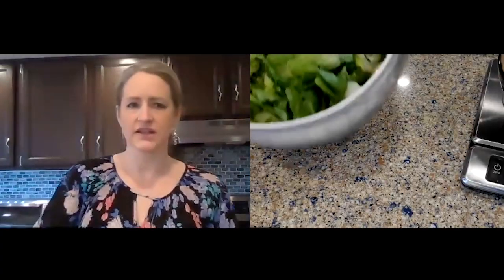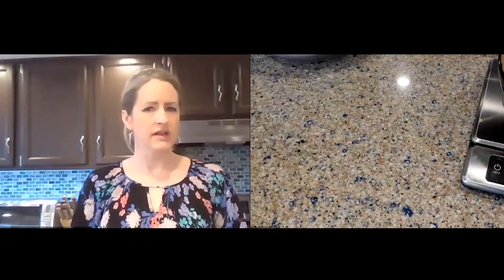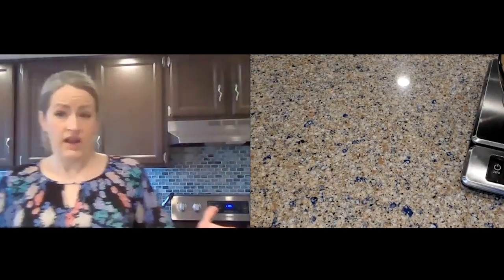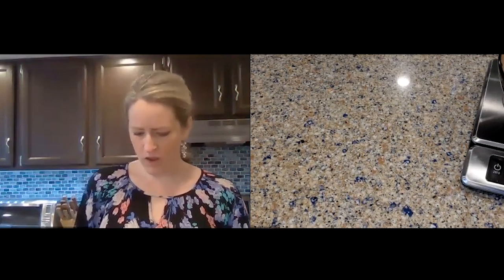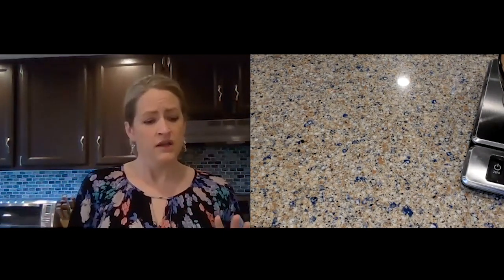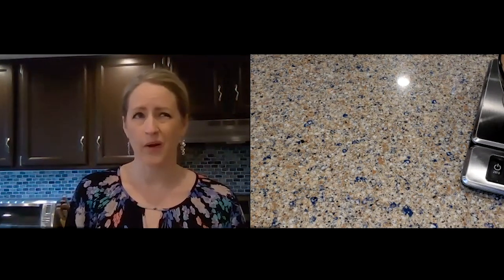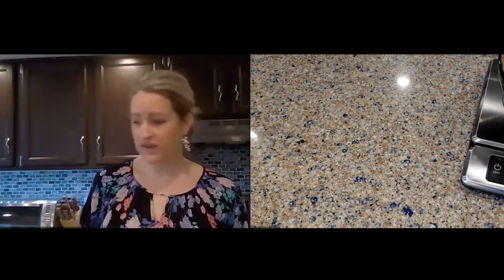Let me show you what I have here today — a whole bunch of romaine. Romaine is going to be a little bit heavier. You can use spring mix or any other kind of lettuce. Spring mix is very popular and tends to be a lot lighter, so you might only use two ounces because that's still going to be a mound. With romaine, I usually end up with about three and a half to four ounces in my salad.